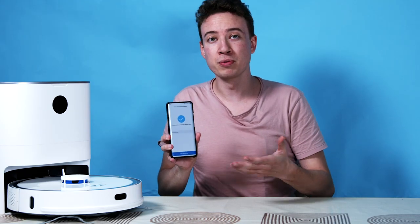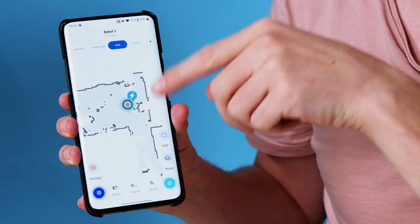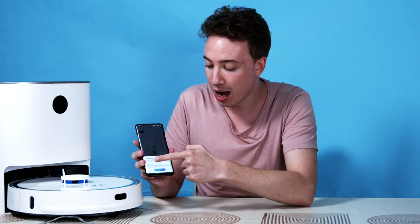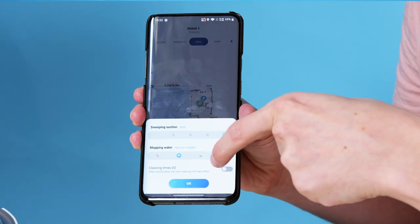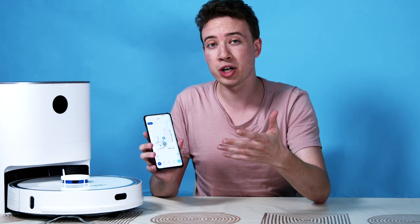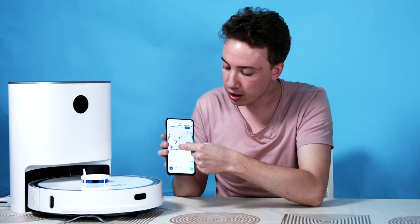This also comes with a smart app that allows you to control the device and set parameters for different rooms. You can see the mapping system — as the robot starts to roll around your house it will use the sensors to map out individual rooms. On the home screen you have all the information like battery, cleaning status, and how much floor space has been cleaned. There are different modes for sweeping and suction where you can increase the power, and mop settings for controlling how much water is used. You can also create custom settings for individual rooms, moving a square area on the map to send the robot to a specific place.